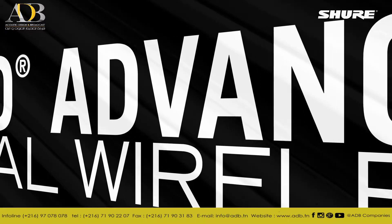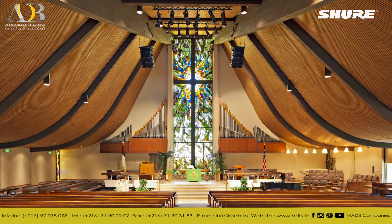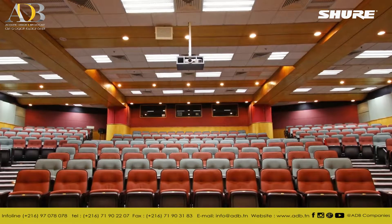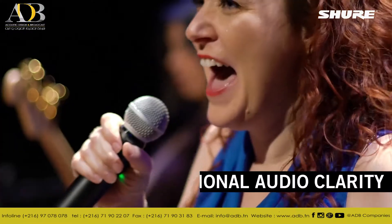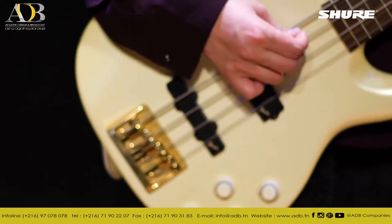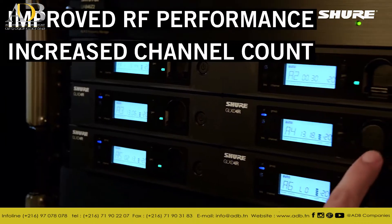GLXD Advanced Digital Wireless from Shure are the best sounding, easiest to use wireless products designed for installations at small to medium houses of worship, schools, and music venues. It offers the same exceptional audio clarity and microphone options of renowned GLXD digital wireless systems while improving the RF performance and increasing the maximum channel count.